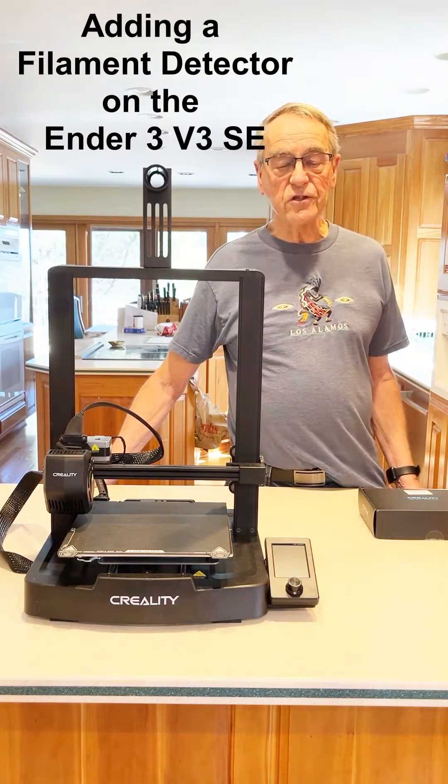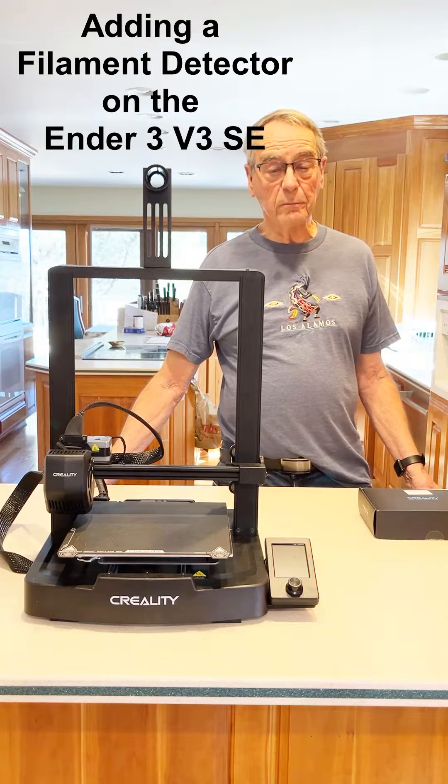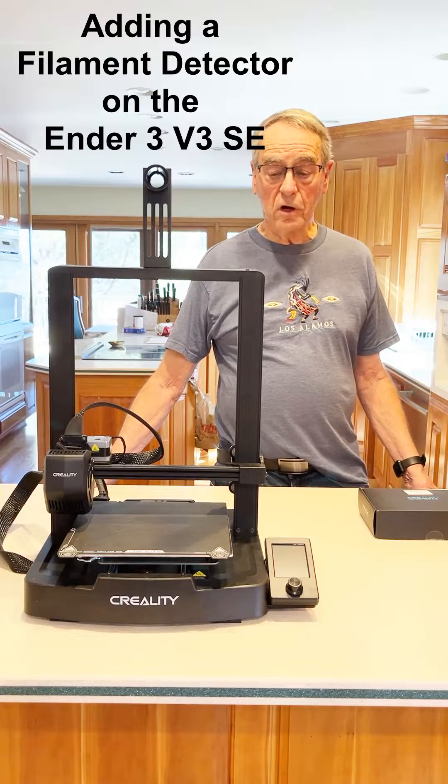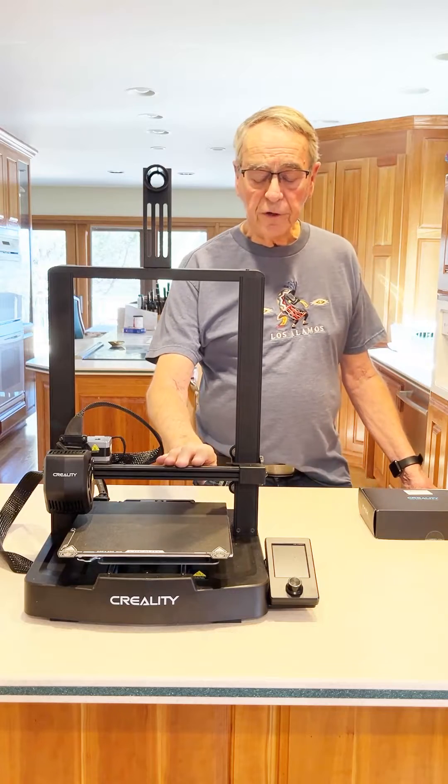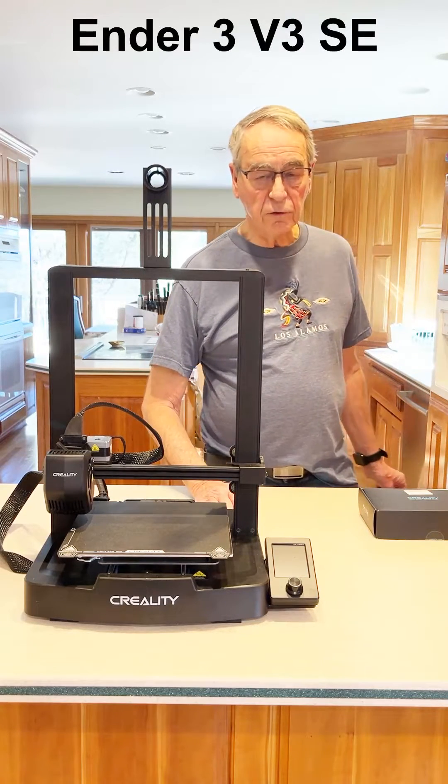Hello, I'm Dean Karstens and this is Dean Zenscale Trains. Today I'm not going to be talking about model railroading, but I'm going to talk about the latest addition to my 3D printing machines, the Ender 3 V3 SE.